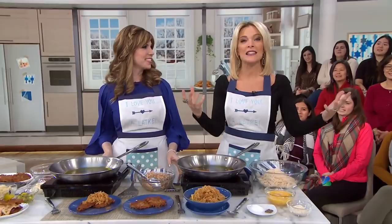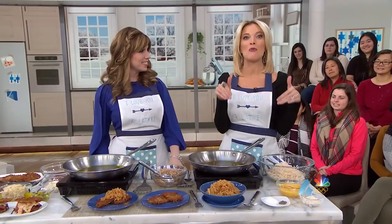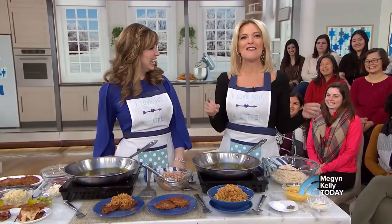All right, everybody, so tonight is the second night of Hanukkah, and we thought what better way to celebrate the Festival of Lights than with some great food. Here to show us how to take your Bubby's latke recipe to the next level is lifestyle expert and author of Joy of Kosher, Jamie Geller.